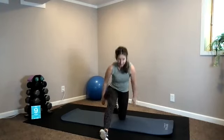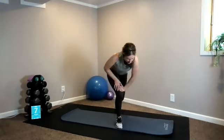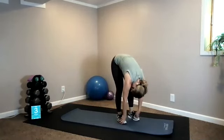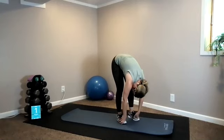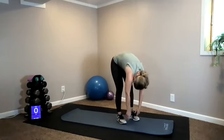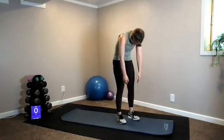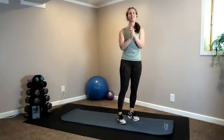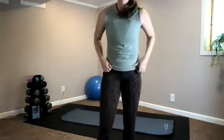Go ahead and release. Bring yourself up to both feet and just dead-hang over your legs — allow your head to hang, you can swivel from side to side. Slowly roll it up one vertebra at a time. Draw your shoulders back — you made it, you are done! Awesome work today. Thank you so much for joining Body Weight Hits.